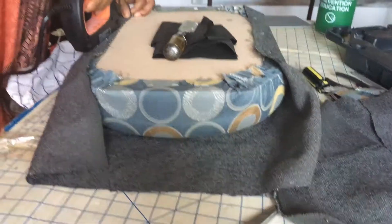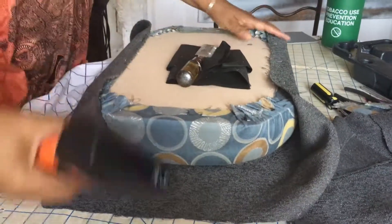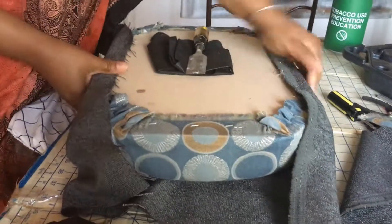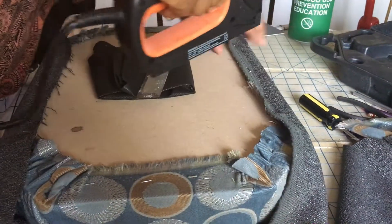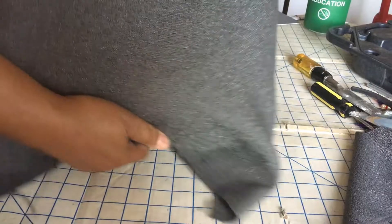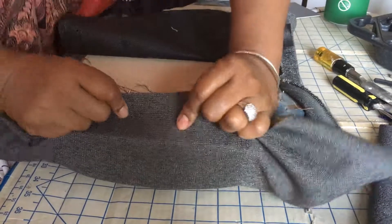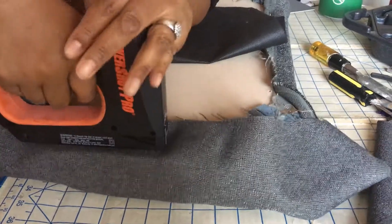As you can see I have stapled both sides. Use as many staples as you feel that you need. Now I am going around the perimeter of the stool to make sure I wrap the fabric tightly around the corners. Flipping it over to see if it is tight — looks good. Now I am going to do the opposite sides, pulling tightly as you can see here. I am stapling, then moving to the opposite side.